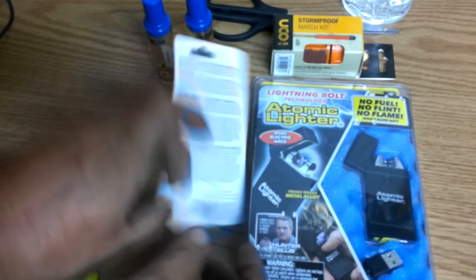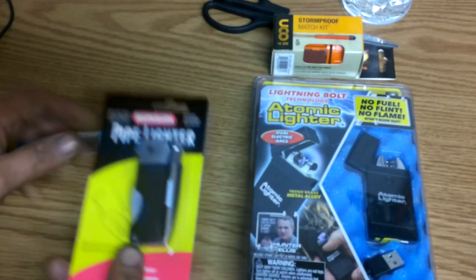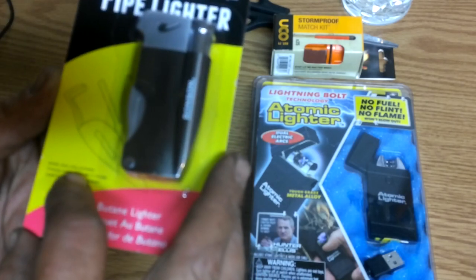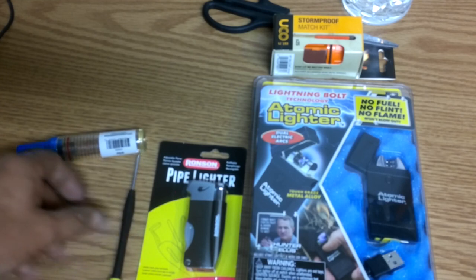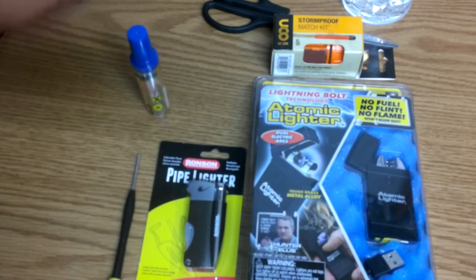This lighter here is butane, as I mentioned — it's a pipe lighter. It's got the spoon, the poker, and tamper for your pipe. Now I don't have a pipe right now to show you how it works, but I did have one.